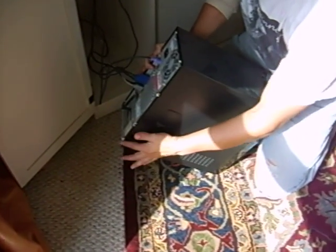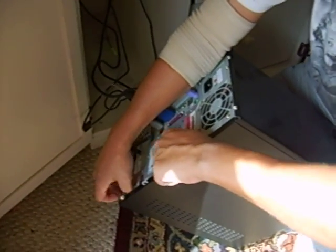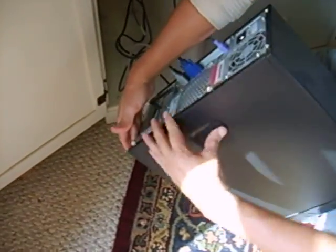Next thing, you'll see you have these two screws right here. These are the screws that you want to undo. Take that out and push back.